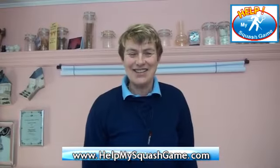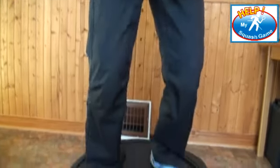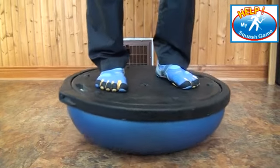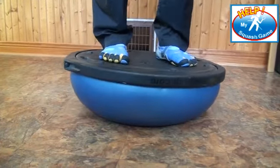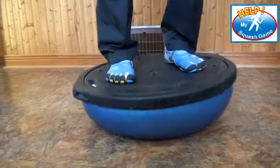Here I am standing on a Bosu ball. First, I've got the flat side up, which is a little kinder to the feet. All I'm doing is rocking around on it, getting my ankle starting to warm up.